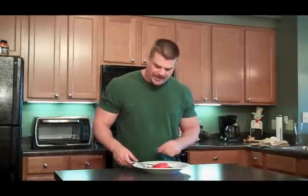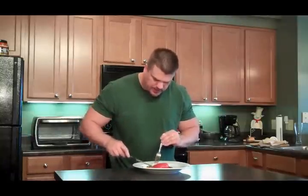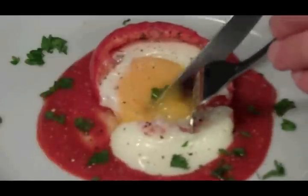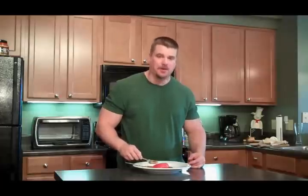Here it is, guys — our over-easy tomato. Easy to make, looks pretty tasty. Nothing wrong with that, guys. Thanks for watching. Check out themiddleblog.com for all the amounts. We'll see you next time. Yummy.